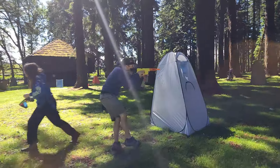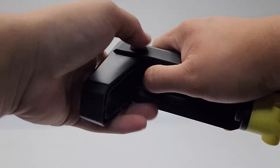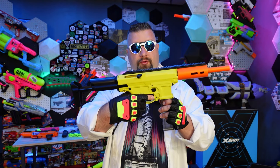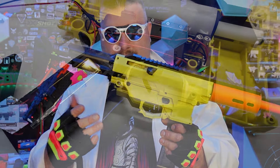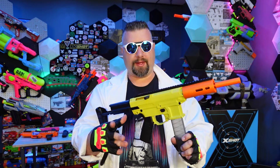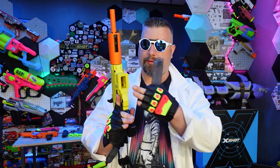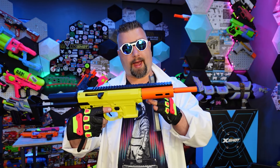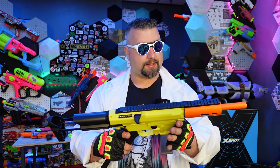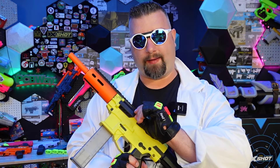Starting from the back, we have a collapsible stock with a button that adjusts to three different positions. Also on the back is the battery compartment access and a QD sling point mount. Moving forward, we have a pistol grip — the motor is located inside, so it is not swappable. The mag release is on the side and looks right-handed only. Moving forward we have the barrel with a generous amount of Picatinny on top, M-LOK mounting points, and a priming handle. On the front there's a window to see any jams or clearing issues.